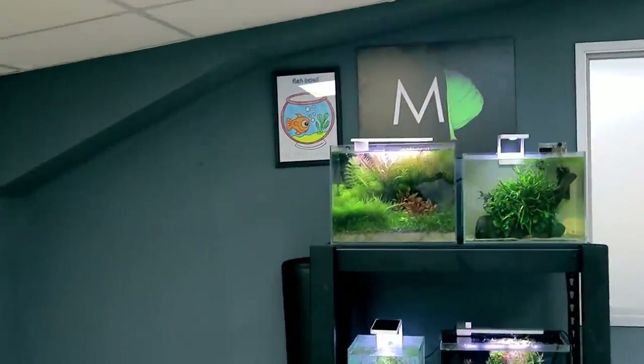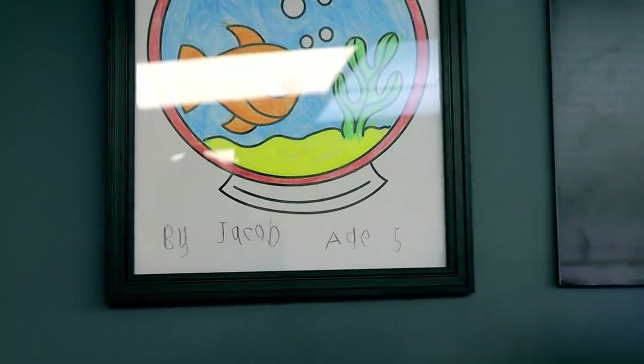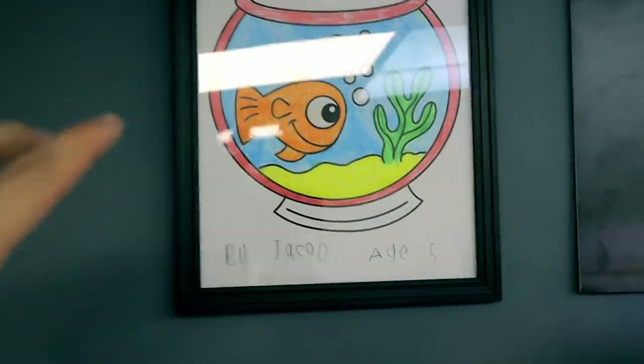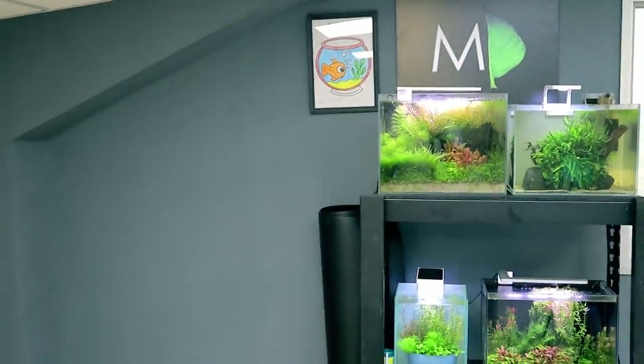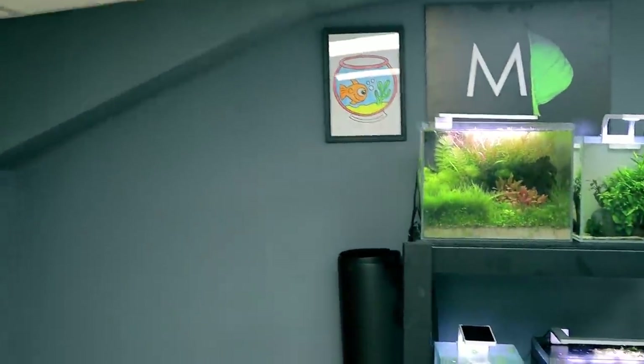That picture might look a little bit odd but as I get closer, all will be revealed - Jacob coloured it all in for me. He did very well keeping in the lines and said 'Daddy, can we put it up in the new studio?' So that is my favourite one, right next to the MD sign - that's where it's going. It might get moved around at some point but for now it looks good. It's really cute.